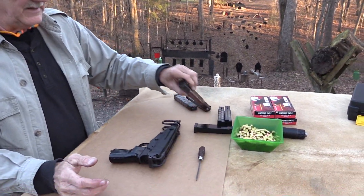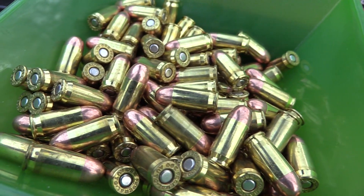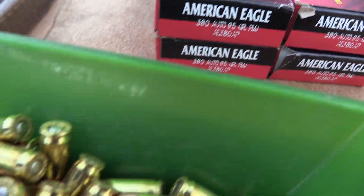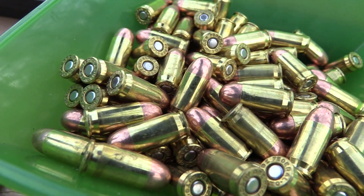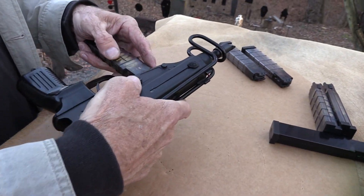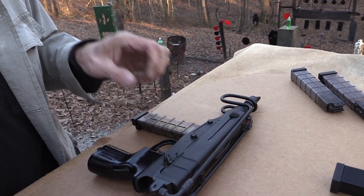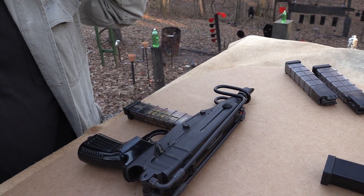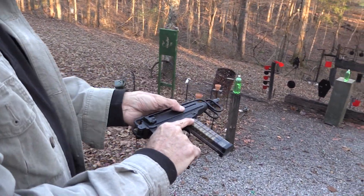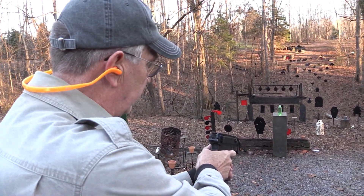Let's shoot one more mag — .380, shooting hardball here, American Eagle, 95-grain ammo. We appreciate that because .380 is not as hard to find as it was, and we're fortunate that Federal helps us and sends us this stuff — we're very lucky. We need psychological help — maybe we'll get a sponsor from the American Psychiatry Association.